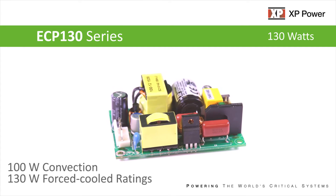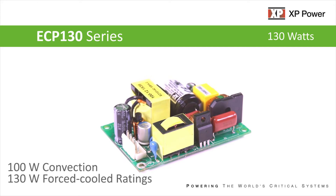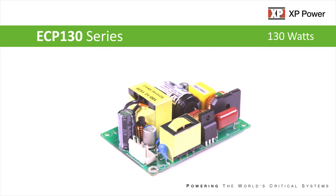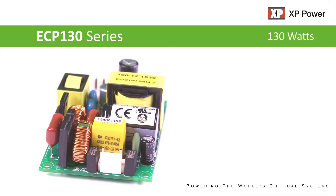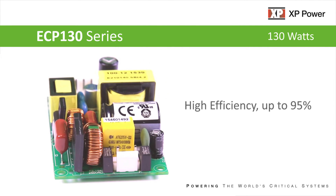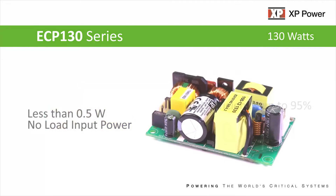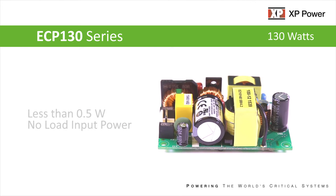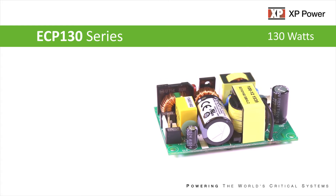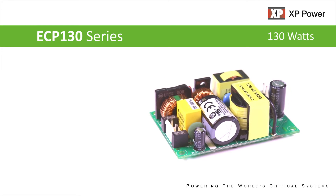Offering 100-watt convection-cooled and 130-watt force-cooled operation with full power up to 50 degrees C and down to 90 volts AC, very high efficiency up to 95%, and less than half a watt no-load input power, the ECP-130 is ideal for space-constrained applications with its compact size and minimal waste heat.